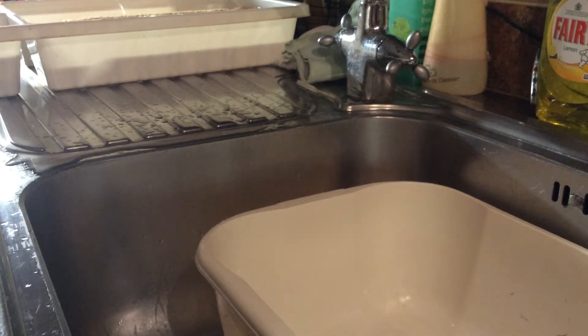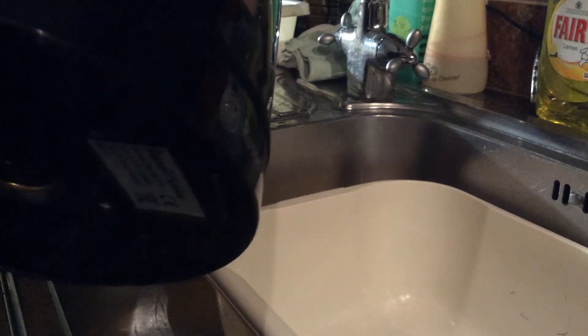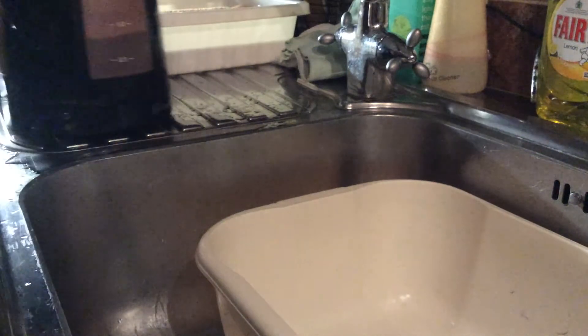Then you want to bring your kettle over. This is probably scalding hot water, so you want to be very careful. See what I'm doing? It's going to be fine.